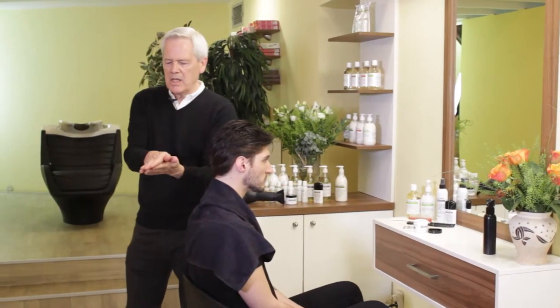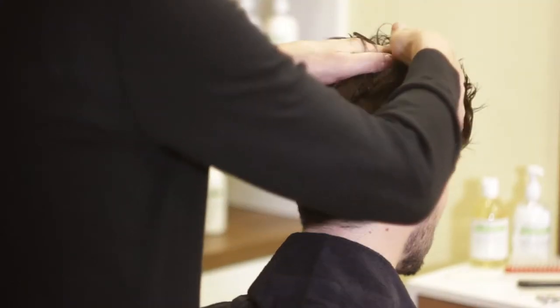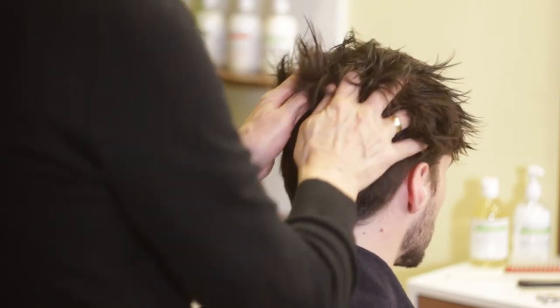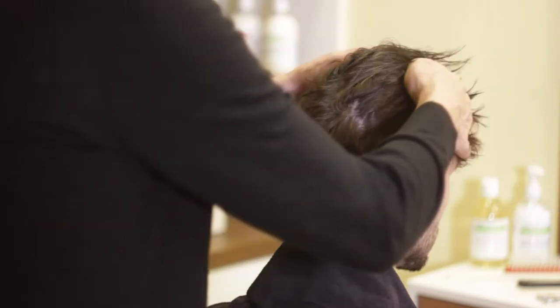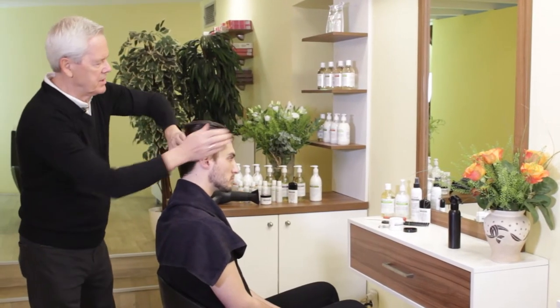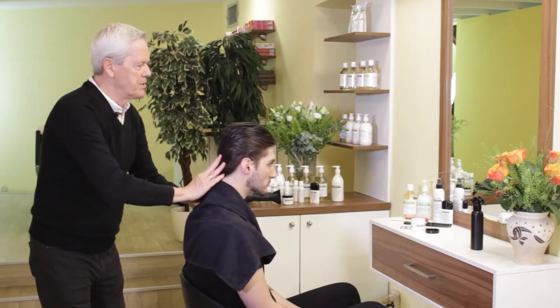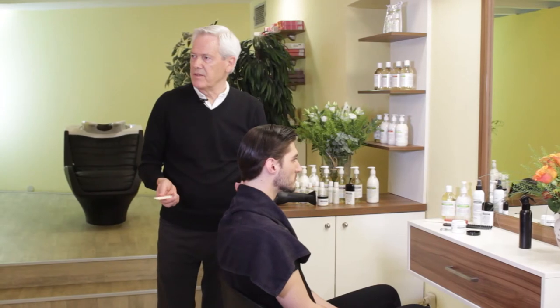Heat your hands up, then wipe it all forward onto his hair so you cover all the sections. Now you have excellent coverage from front to back. Alexander can go out dancing for the evening and his hair won't move.